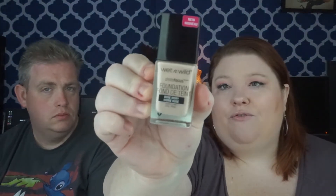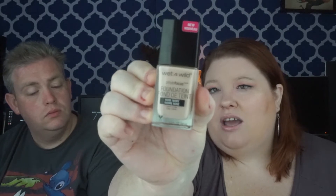This is the Wet n Wild Photo Focus foundation in the shade Rose Ivory. This one is weird because it has a paddle — not a doe foot applicator — it's an actual paddle. I use this a lot; it's probably the one I reach for almost every day because I can swipe it on and then use the beauty sponge to blend it out. This is the Makeup Forever Ultra HD in R23. I think it's too dark — I've been scared to try it. That is the end of my foundations.